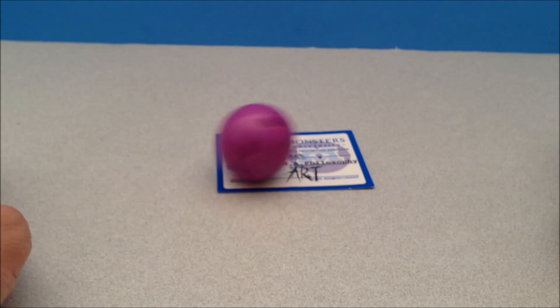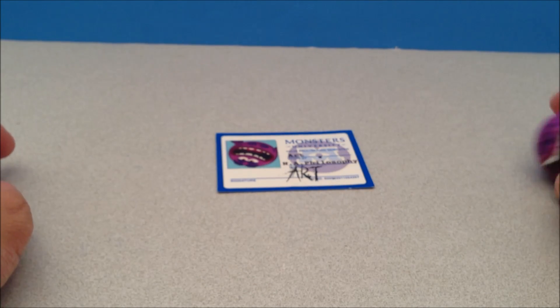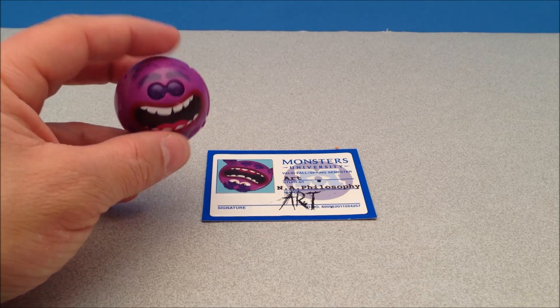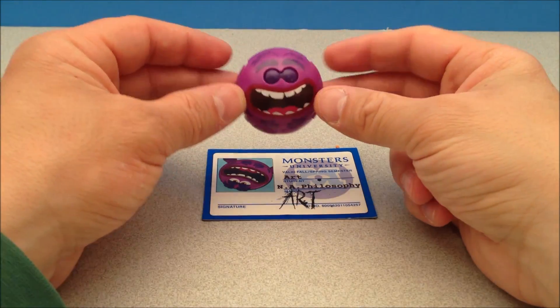Oh my gosh, that refuses to work. So let's just drop him on his card.